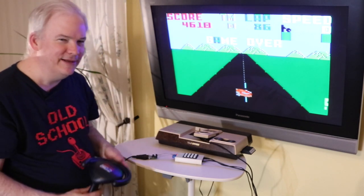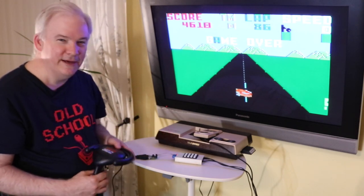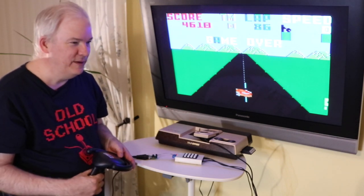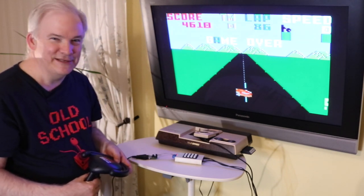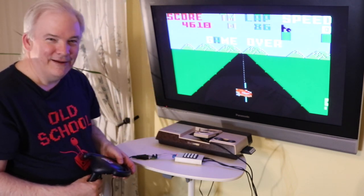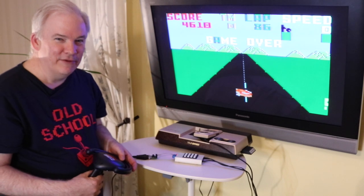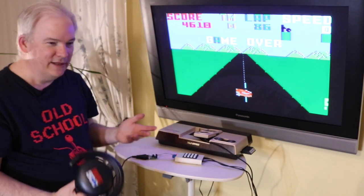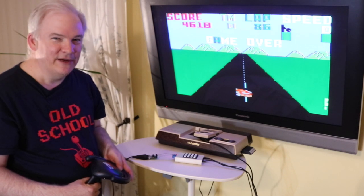If you enjoyed the episode, give me a thumbs up. If you've played any of these games and have favorites, or want me to play other Intellivision games in the future, let me know — I'm definitely all ears and would take advice from any of you. Subscribe if you haven't already. I look forward to producing more videos on classic game systems — whether Atari, ColecoVision, Intellivision, or maybe Vectrex eventually. You guys keep having fun out there. Take care.